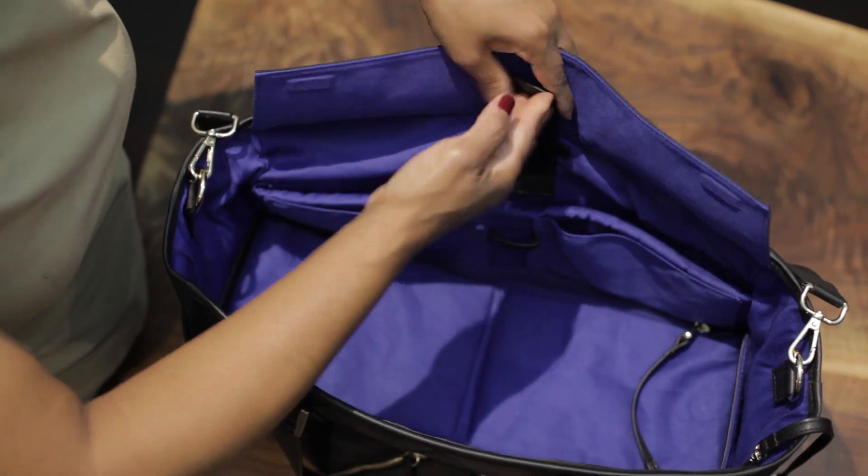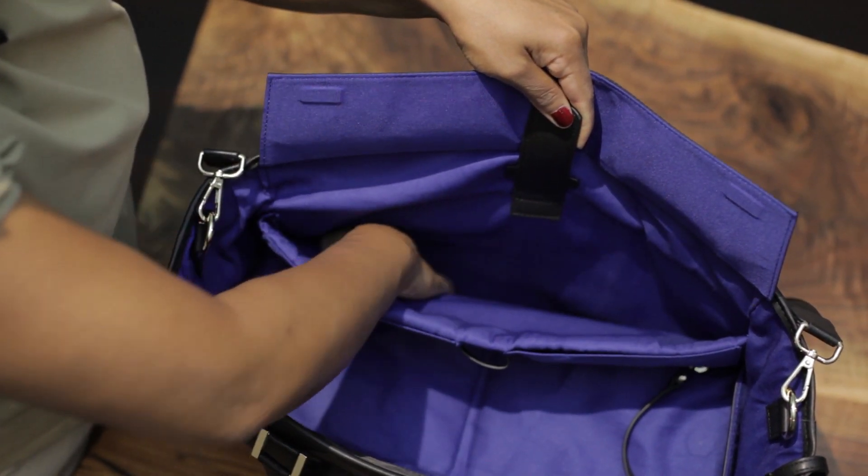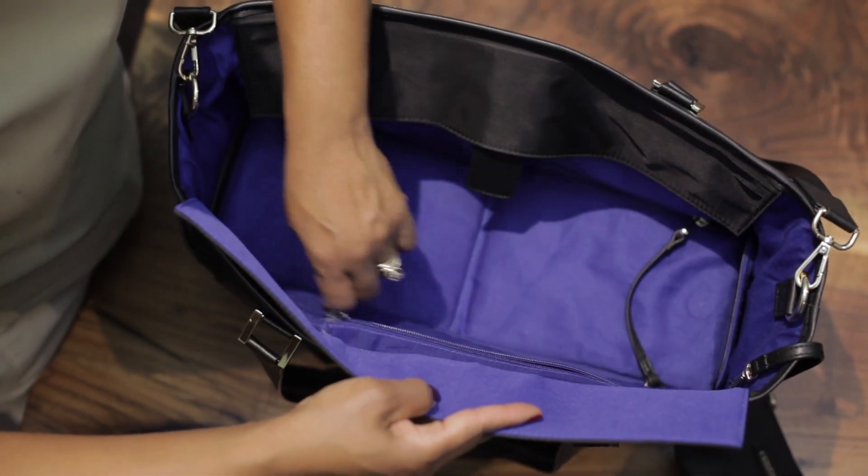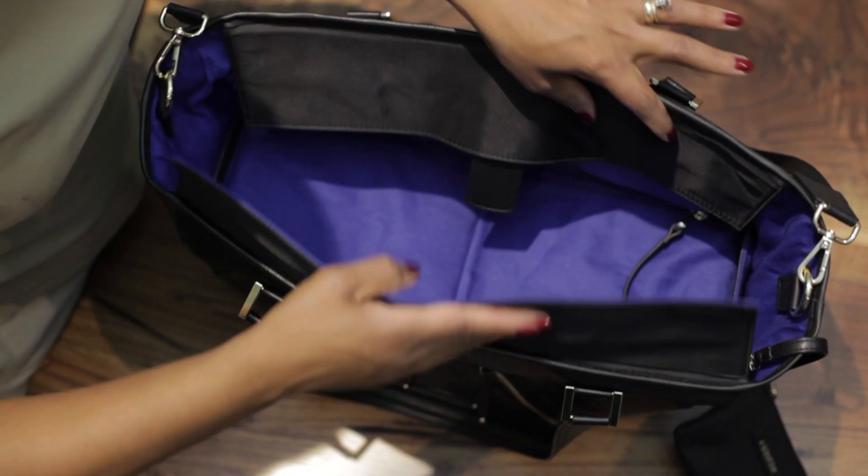Here is a slip compartment for you to store your laptop. You also have an additional zip pocket here to store some other items.